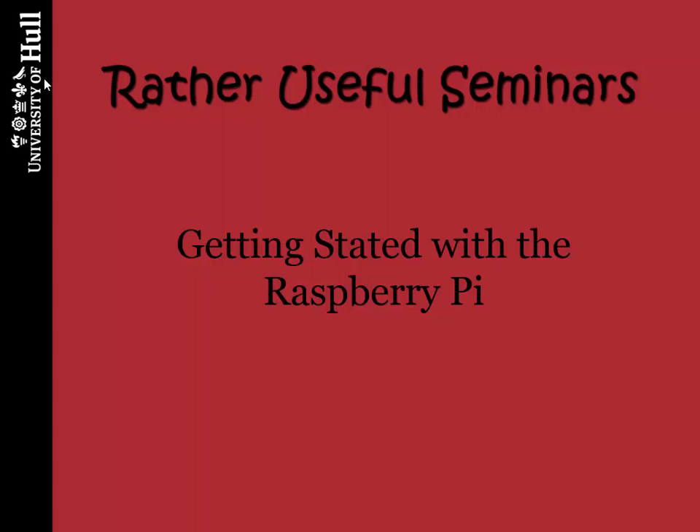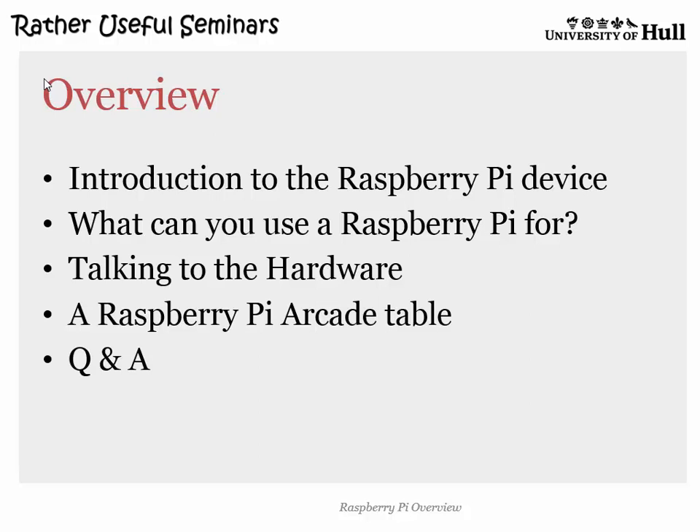What I want to do today is take you through what the Raspberry Pi is and what you can use it for — a little aside about a valid use involving talking to the hardware, a quick plug for my Raspberry Pi arcade table which is nearly working after two years, and then any questions towards the end. Does that sound about sensible?